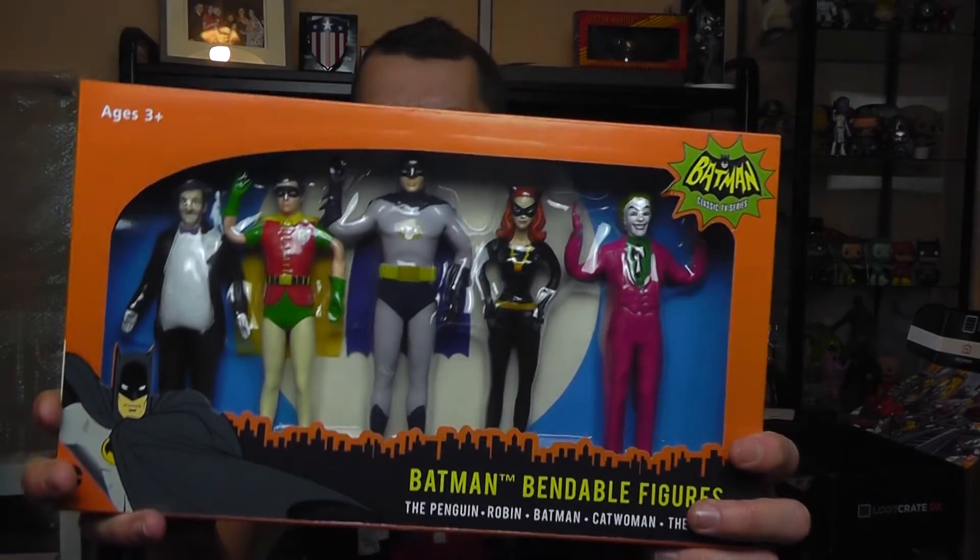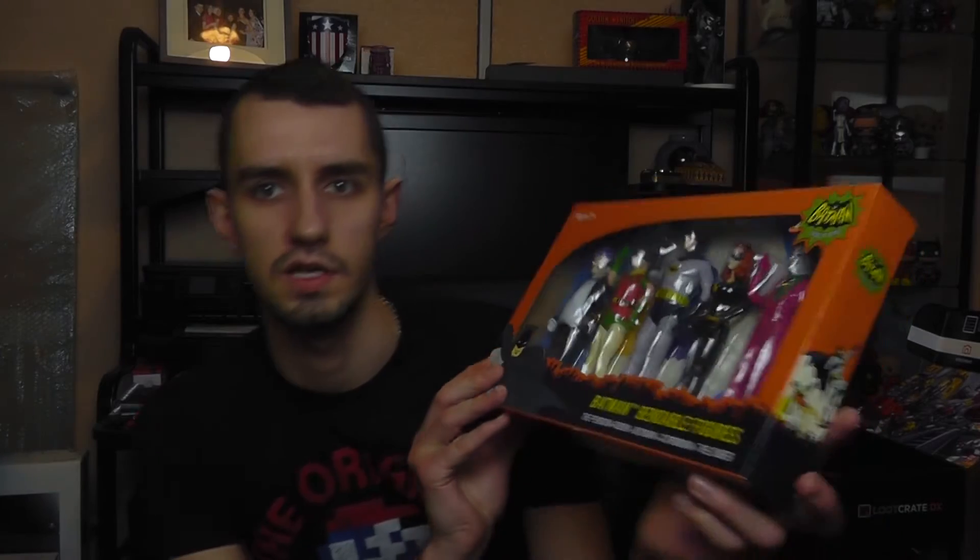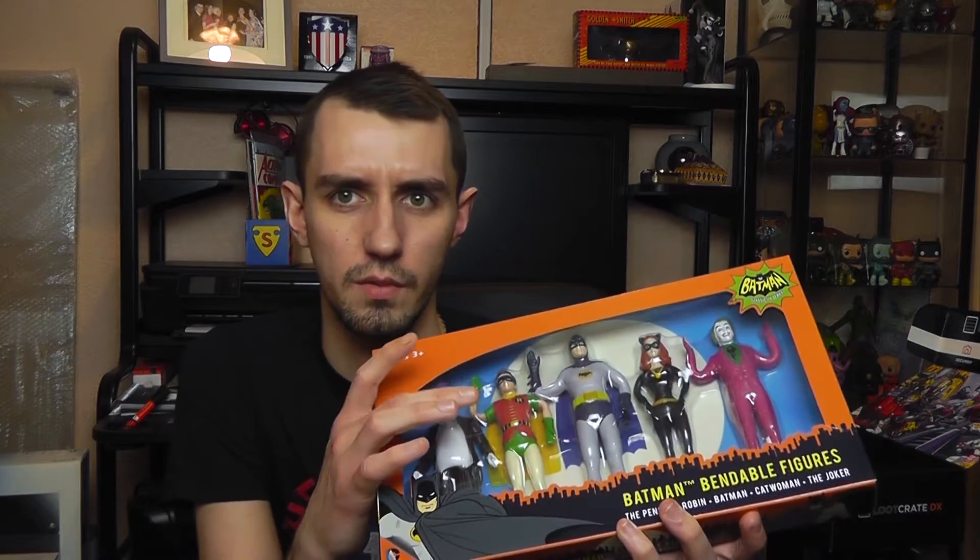I'll do the shirt last. First we've got Batman bendable figures — I believe they're based on the classic TV series. You get the Penguin, Robin, Batman, Catwoman and the Joker. They are peculiar. I'm not sure about them, they're a bit weird. The paint job isn't fantastic on them, but they're different.